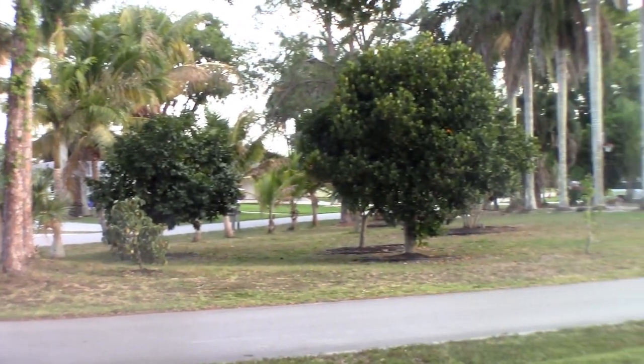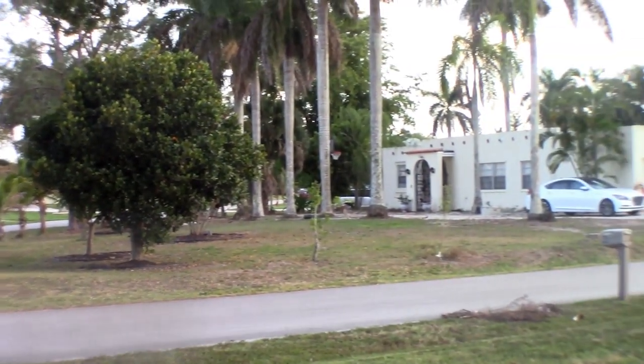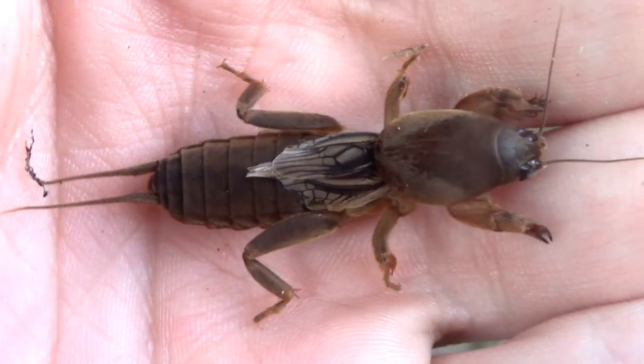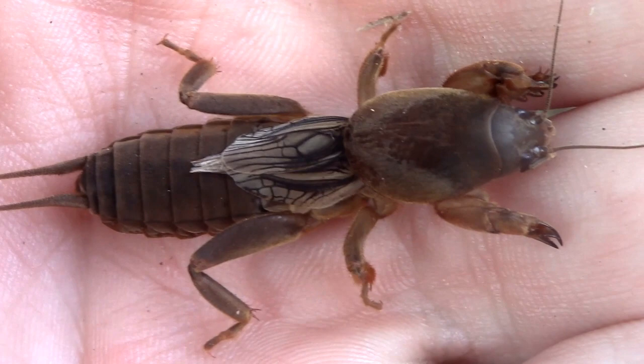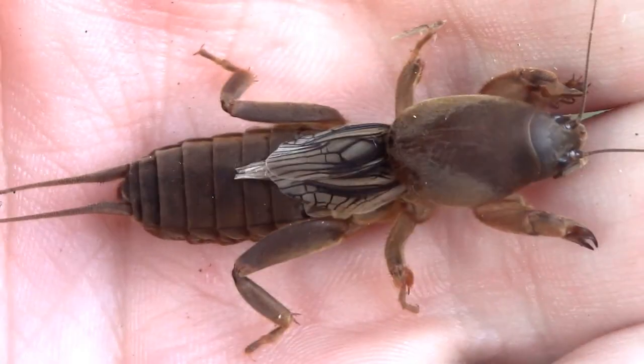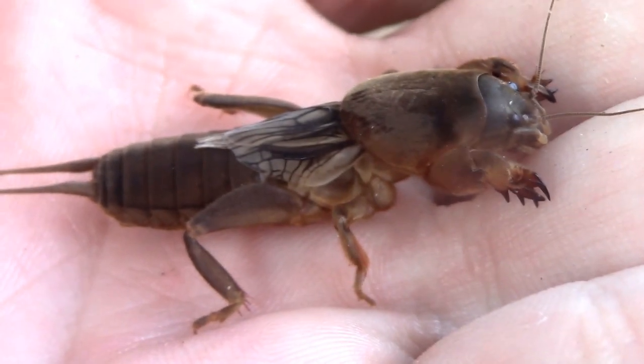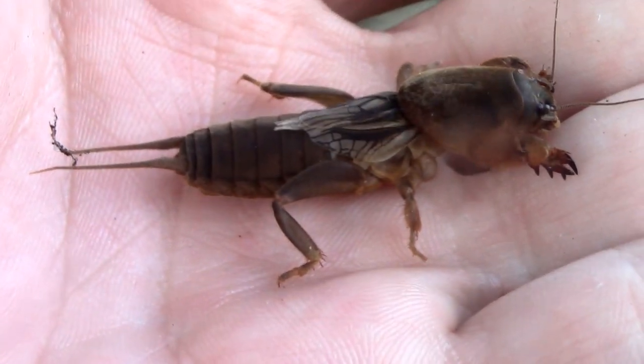All throughout the southeastern United States, in urban and agricultural areas, a giant invasive cricket with hand-like front legs is taking over and is leaving behind a path of destruction everywhere it expands its range. There is actually one native species to this region that is beneficial to the environment, but it is being out-competed by the invasives and I have yet to find it, until...